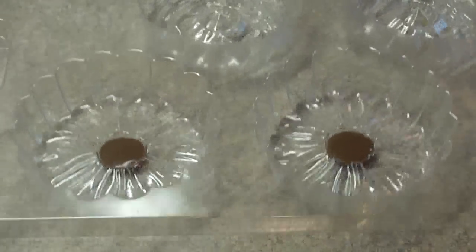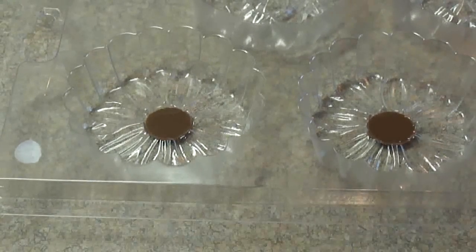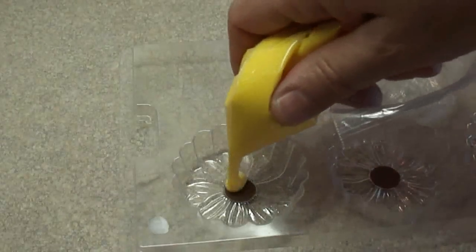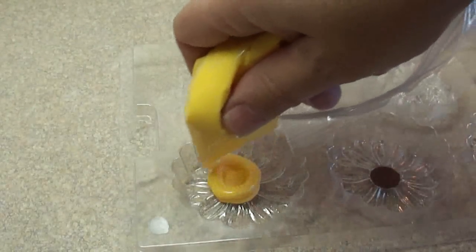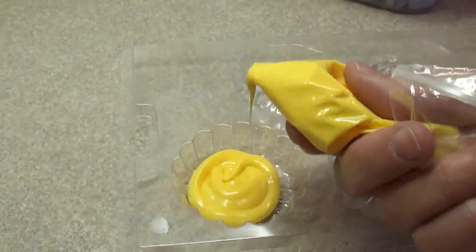So doing the small details first — I'm doing the center of these flowers with chocolate-colored and flavored candy melts. Let those harden completely. I put them in the refrigerator for just a couple of minutes and they harden completely.